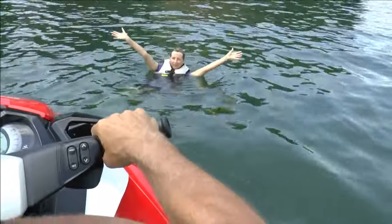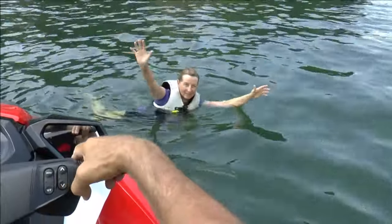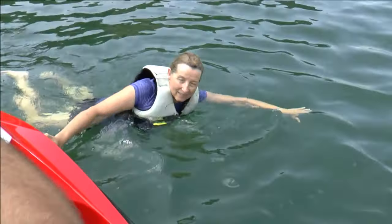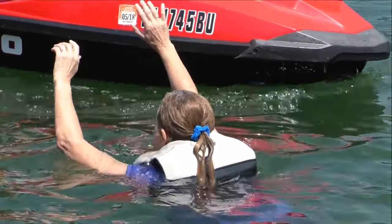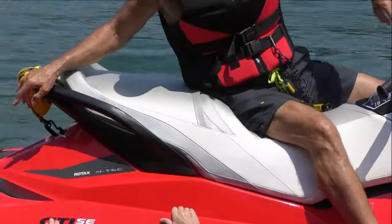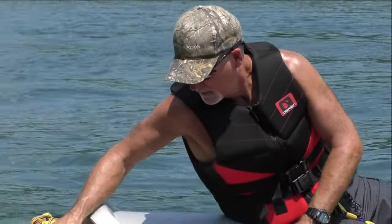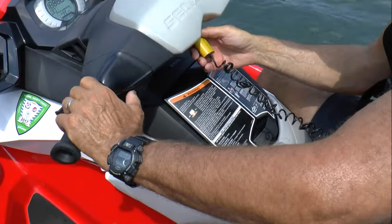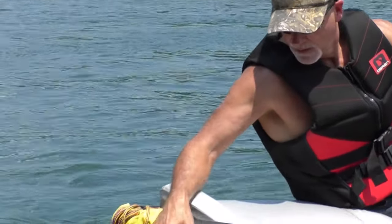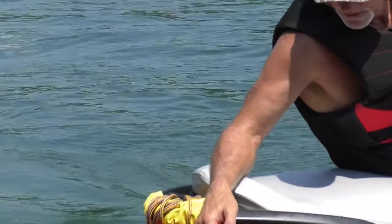Position the side of your PWC within 8 to 10 feet from the person in the water on the upwind side, between the person and the wind. Stop your PWC before reaching the person but close enough for him or her to re-board the PWC from the stern. Turn off your engine before physical contact is made with the person to avoid the danger of it inadvertently being put into gear.